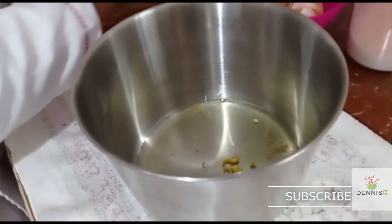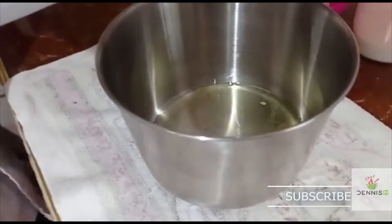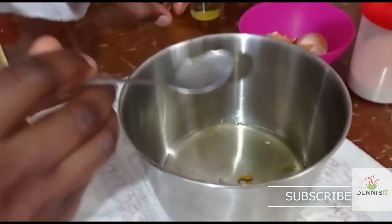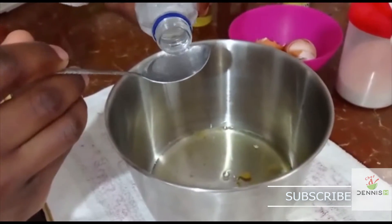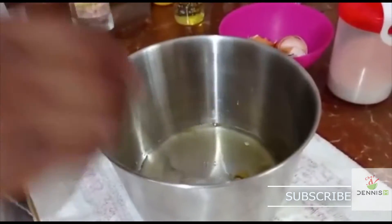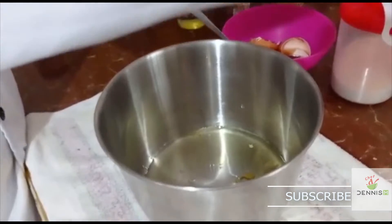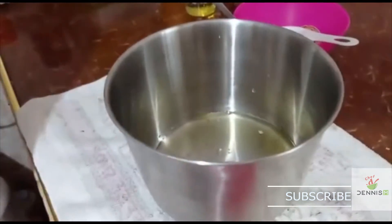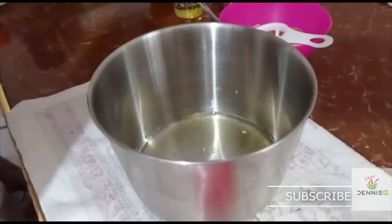Then we're going to add two tablespoons of white vinegar. After that, we're going to add the salt — just a small amount to add taste.